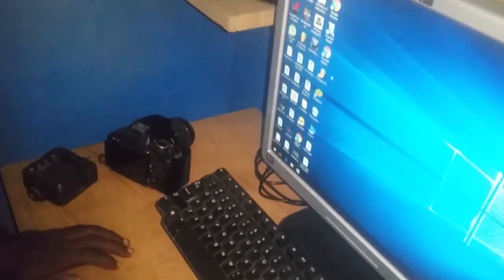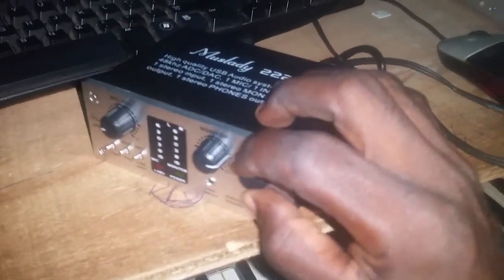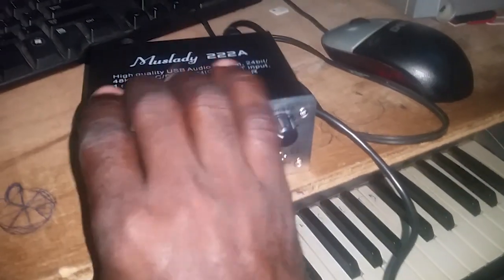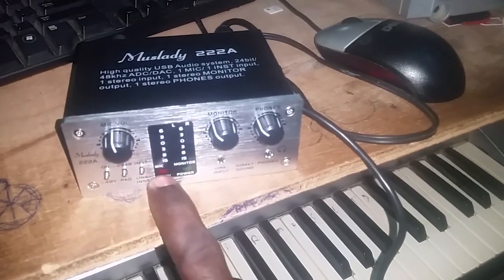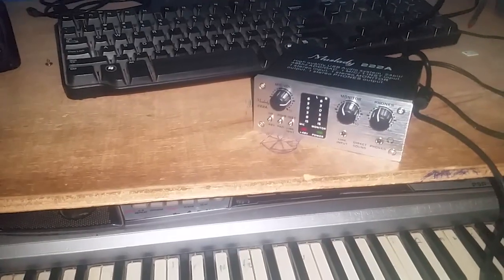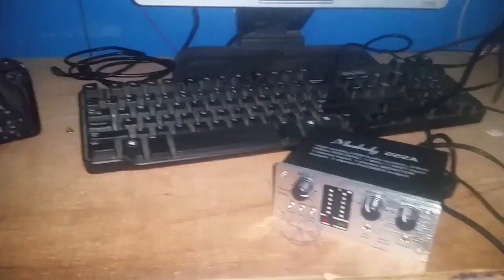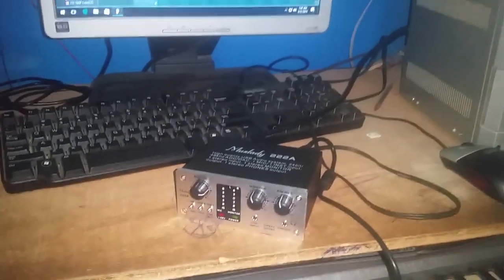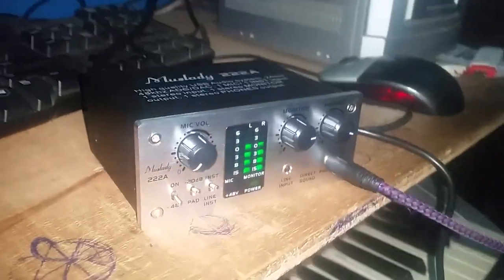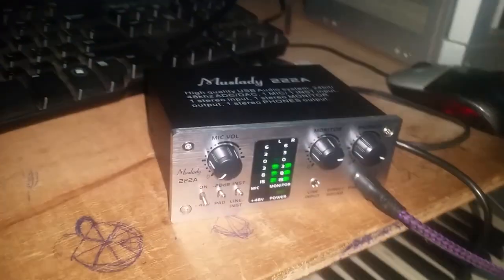I'm going to do some recording with this USB sound card so you can see how it sounds. To me it's one of the best sound cards I've ever purchased. I like to turn on the phantom power before I start recording. You turn it on to see whether the red light comes on — if it does, the phantom power is working. I bought this specifically because of the phantom power.